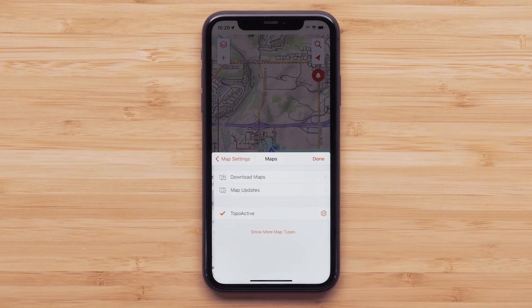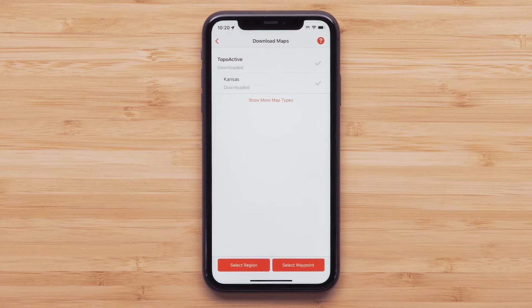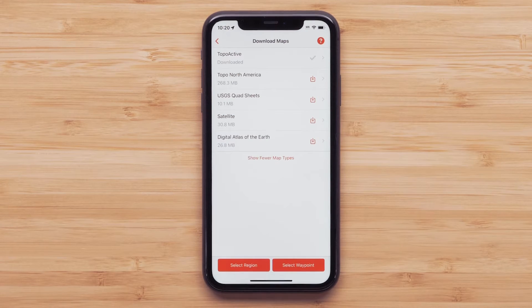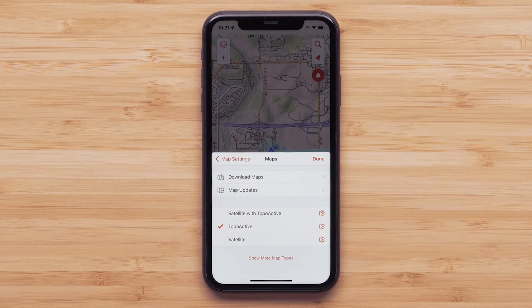Now select Maps, followed by Download Maps, then select Show More Map Types. We are going to be using Satellite with Topo Active, which allows for creating a course that includes a great color aerial image.